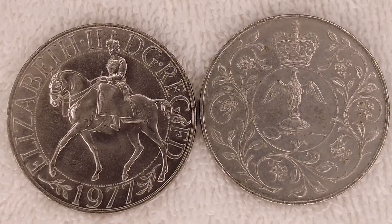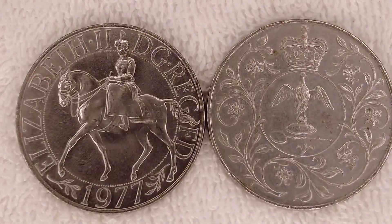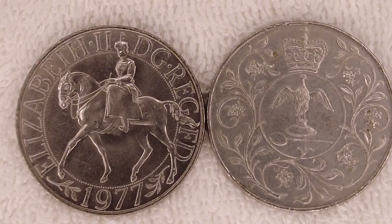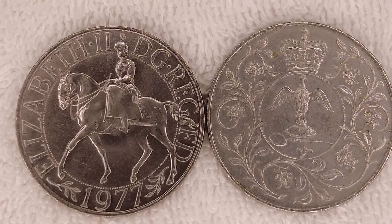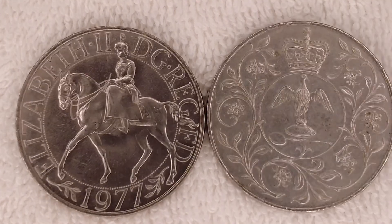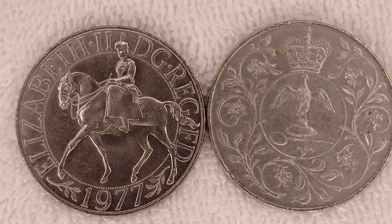This is the 1977 Jubilee Crown. It's safe to say they made a lot of these — I wasn't even born until after 1977 and I have a lot of them. So basically these are the copper nickel versions, which I'm assuming is what I have because they're just in standard coin sleeves that I got from my grandfather's collection.